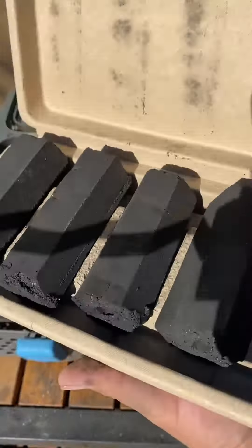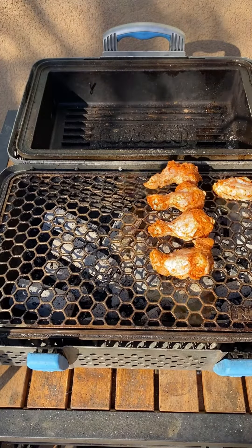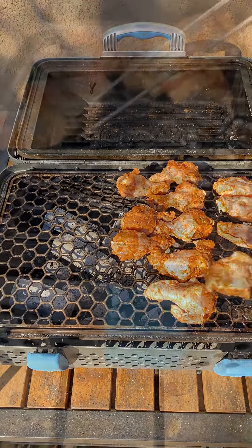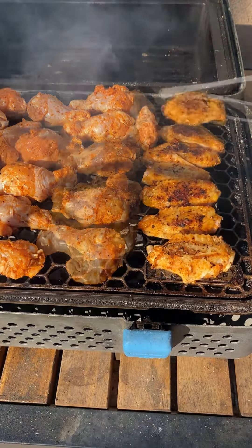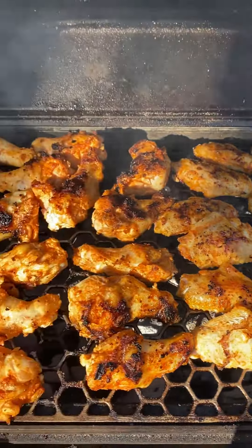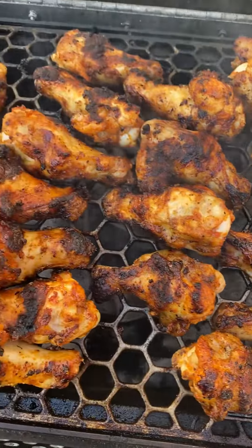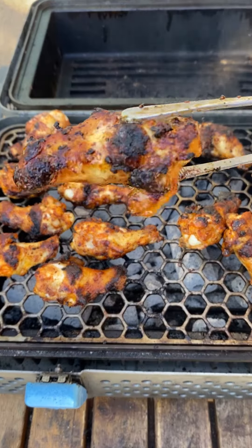Now we're going to start our charcoal — we're going to be using the Nomad charcoal. You're going to let it wait until it gets all ashed over, just like so. We're going to cook on the grate, rotating every minute or so until they reach 175 internal. I think I've got about 30 to 40 wings here, and the Nomad has a great amount of space for all those wings.